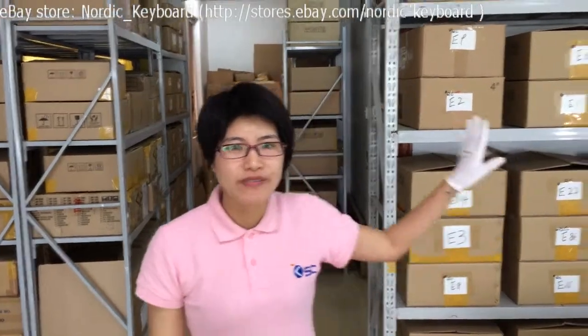Hi, welcome to our eBay store Nordic Keyboard. This is Mandy from KeySource China. We have been selling laptop keyboards since 2008. Let me show you one of our warehouses.